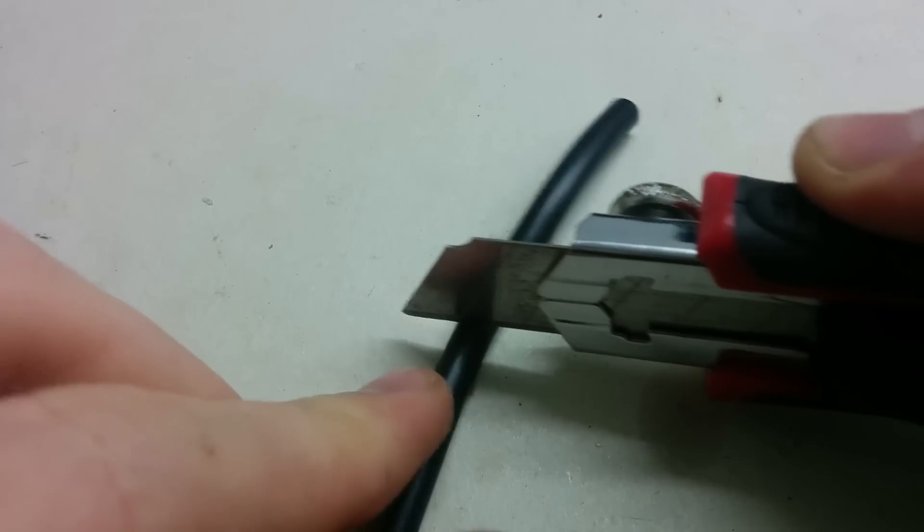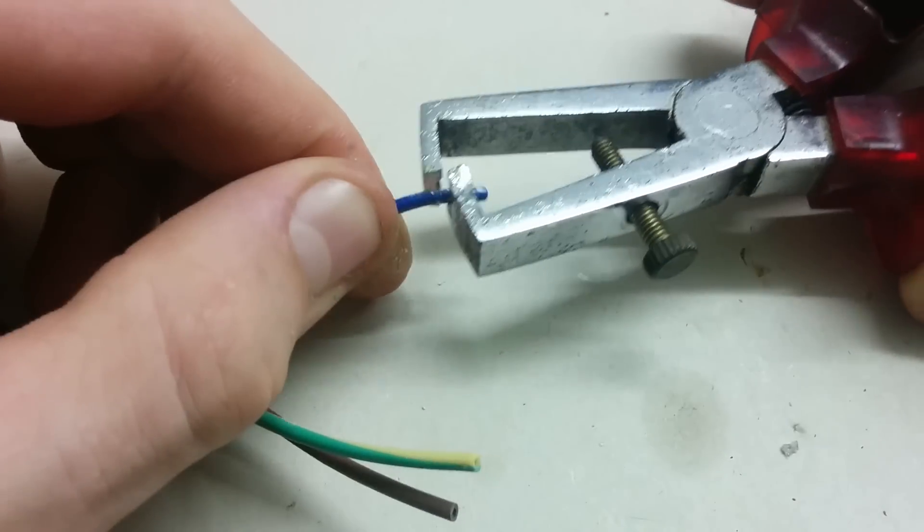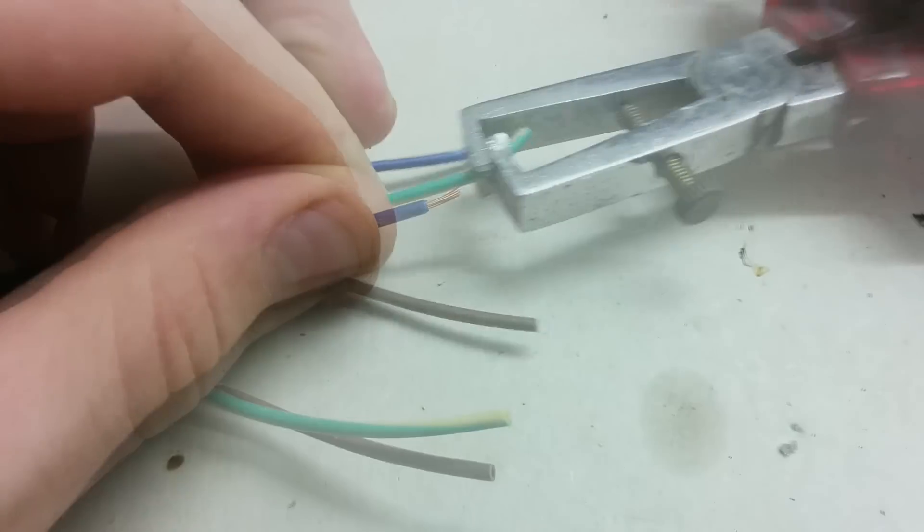Remove the insulation from the ends, put some solder on them, and repeat the same process on the other side as well.